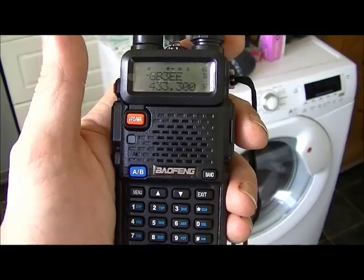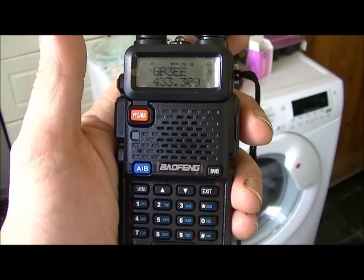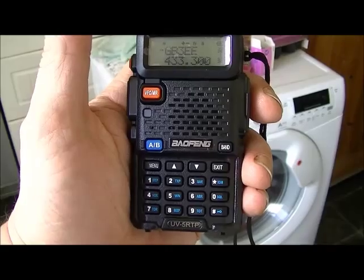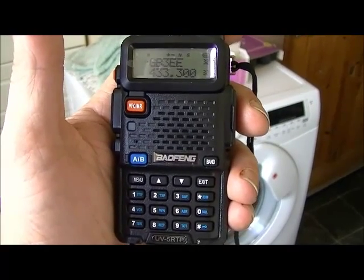I'm going to mess around with this over the next few weeks and see how it works. Cheers for watching guys — this is Pez UFO with the Baofeng UV5RTP brand new transceiver. Cheers, 73, catch you soon.